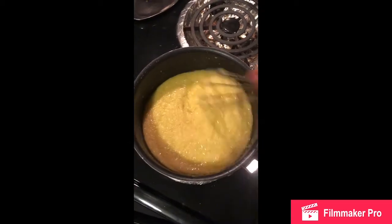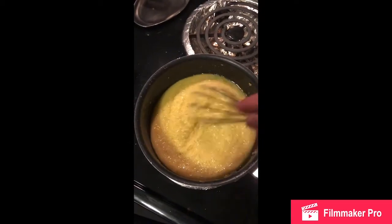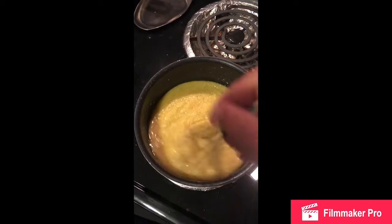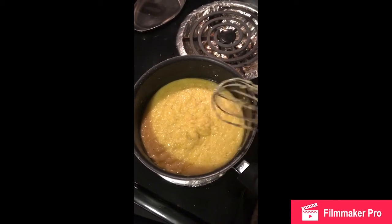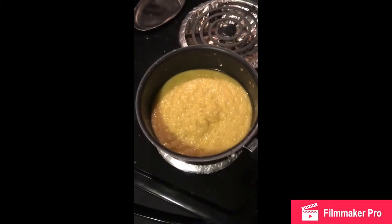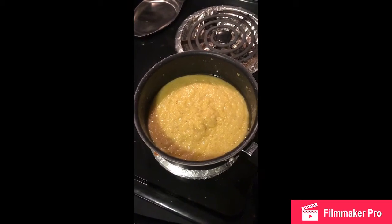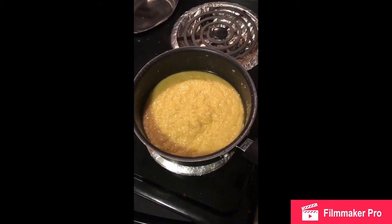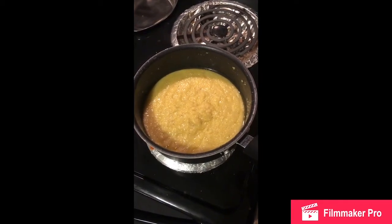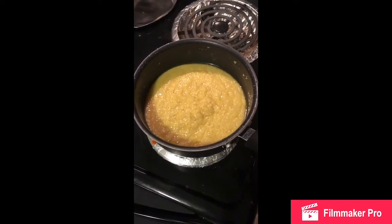When I was a kid we called this cornmeal mush, because we didn't know any better. I think if we had called it grits it might have been a little more appealing. Cornmeal mush is a little bit different though — it's a different grind on the corn. This is a white stone ground situation versus regular cornmeal, but it's the same kind of idea.